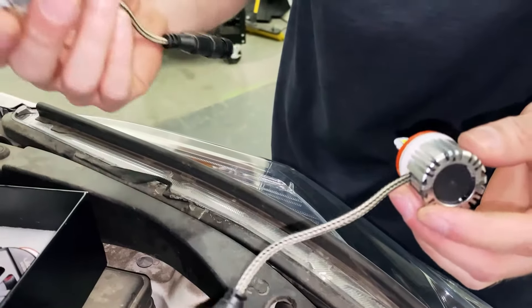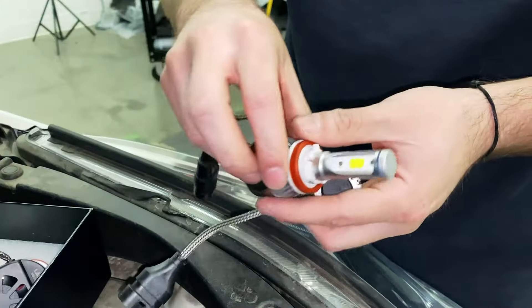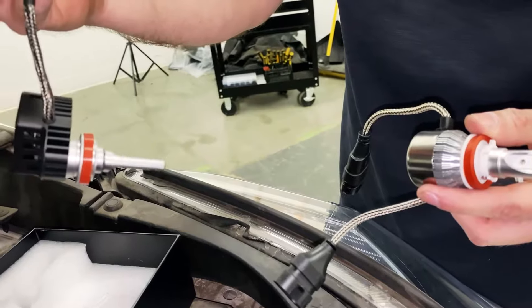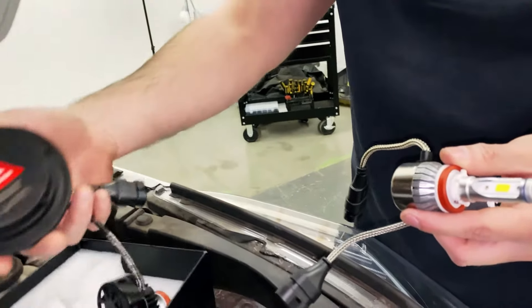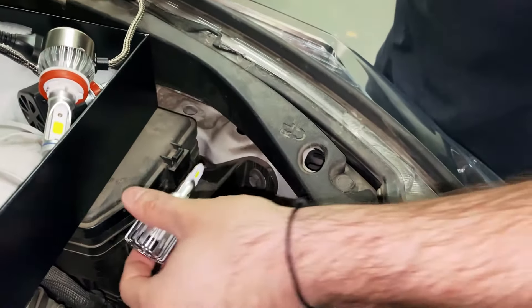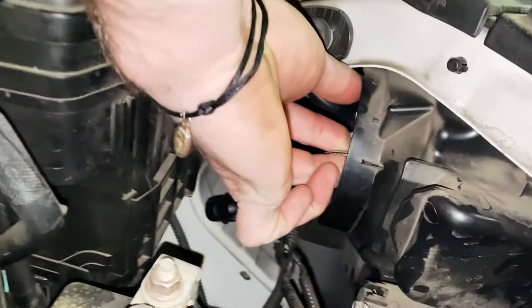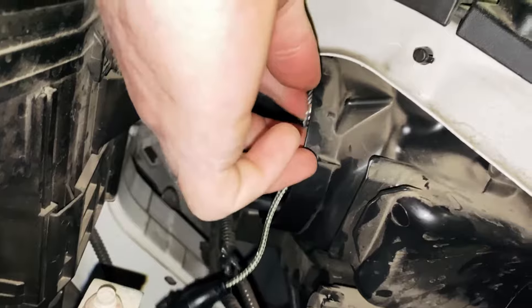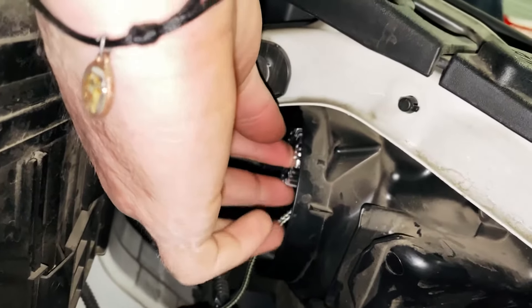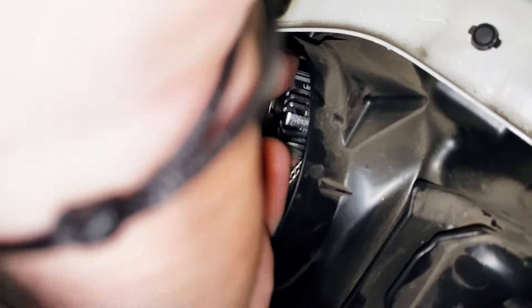Now I'm going to show you why our other series won't work for the Highlander or some other Toyotas, and why our new custom-made bulb is specially made for these cars. These are our mini series. When you try to install it, you literally have no room to twist on — the bulb actually hits the top of the housing. The fan base is hitting the top, which prevents you from twisting the bulb on.